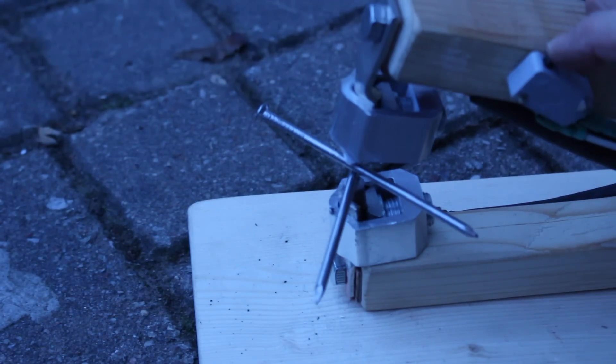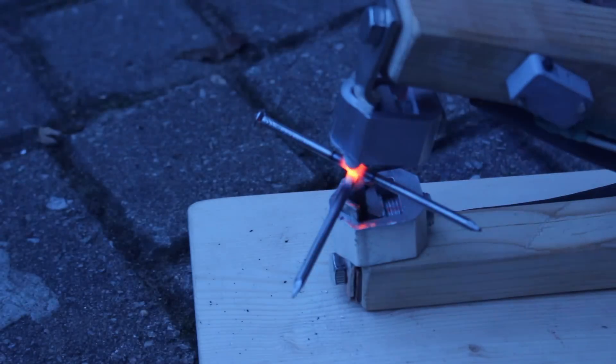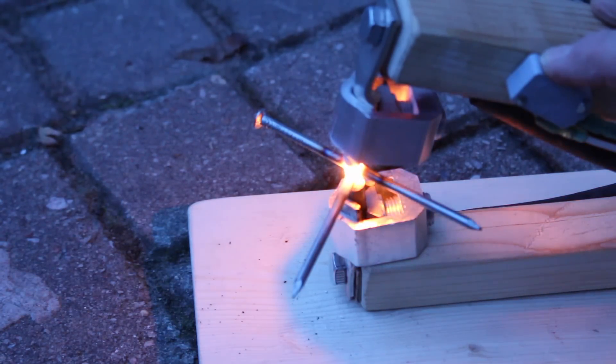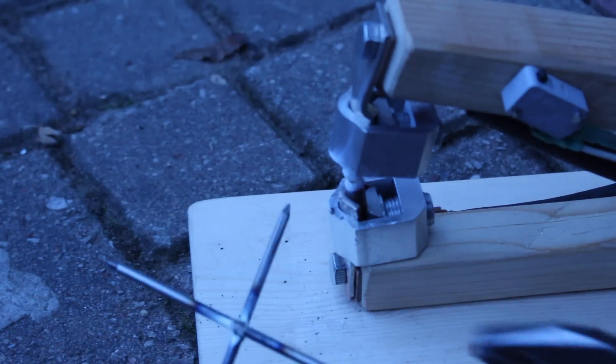Okay, how it works. We weld together nails. The transformer generates many hundreds of amps. The basic components come from an old microwave oven. The nails hold together pretty strongly.